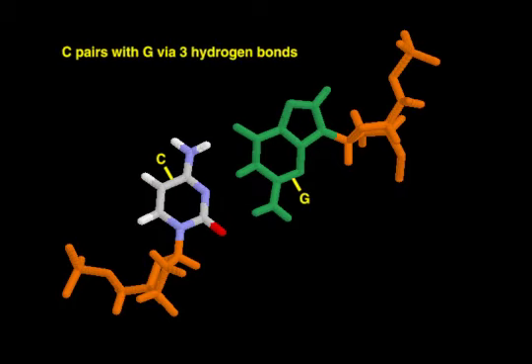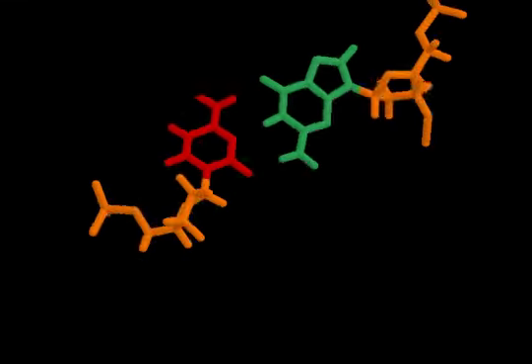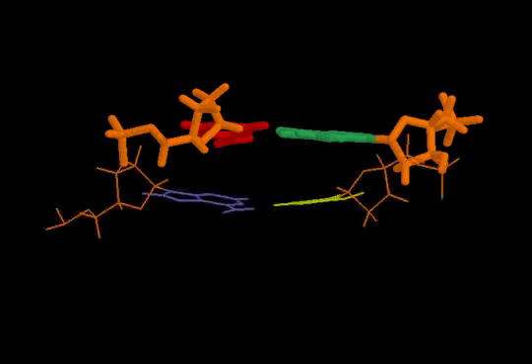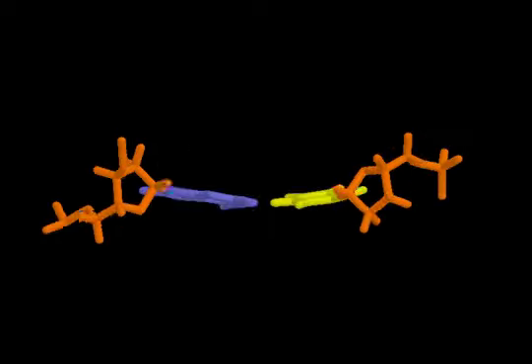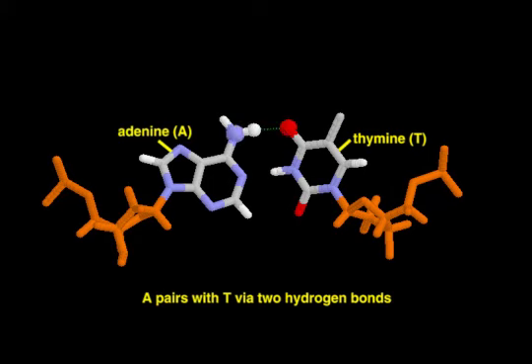A GC pair is stabilized by three hydrogen bonds formed between amino and carbonyl groups that project from the bases. In contrast, an A-T pair is stabilized by two hydrogen bonds.